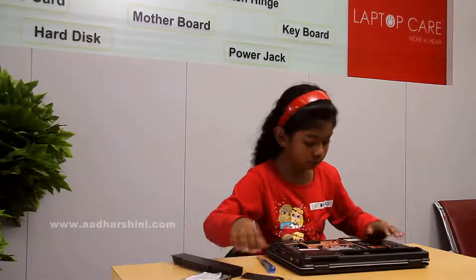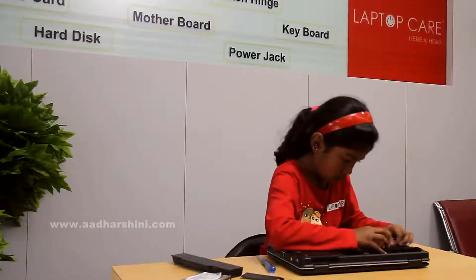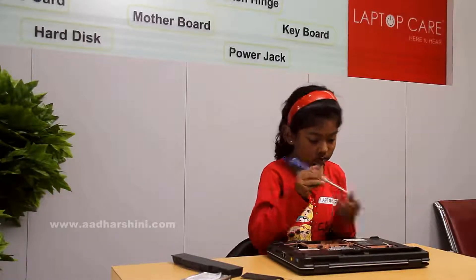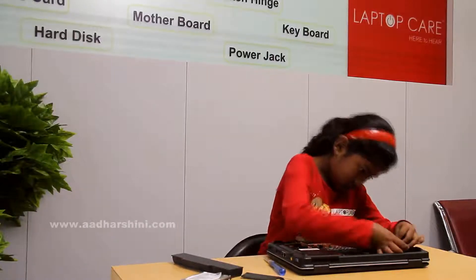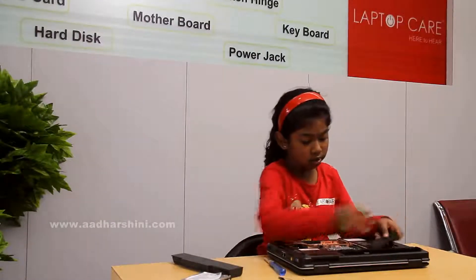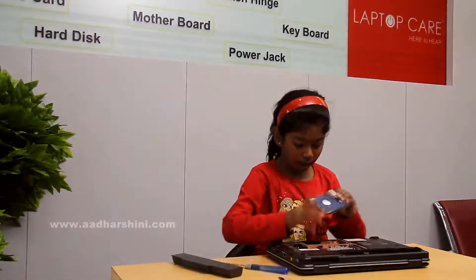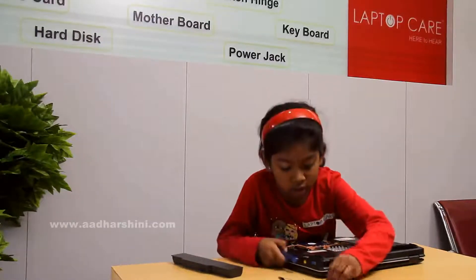Then we have to take the antennas and fix them. Then we have to take the upper cover and just fix it. Then we have to take the hard disk and just fix it. Then we should take the screw and screw it.